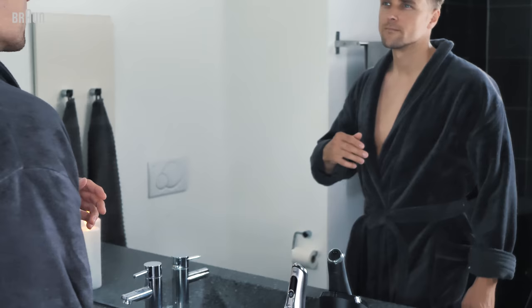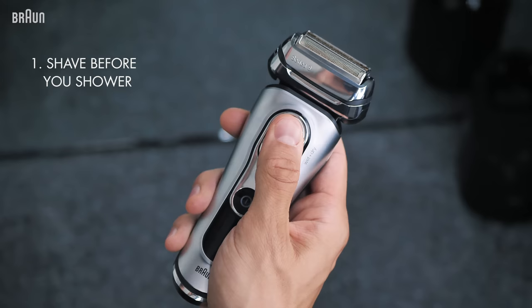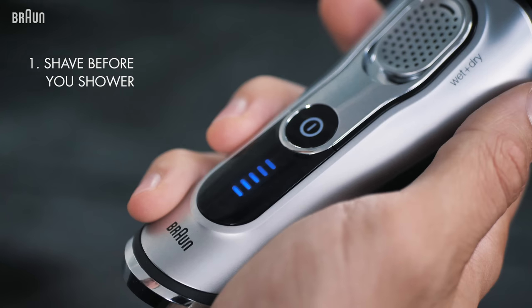Personally, I would recommend start shaving before going to the shower, because the pores in your skin will open up when exposed to hot water. And in the worst case, it will cause skin irritation. So our advice is: do machine shaving before shower.